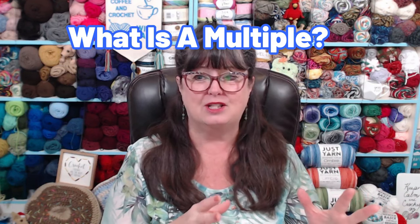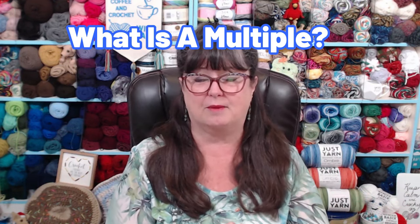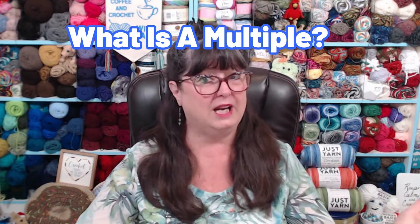So really, the question is, do you use multiples, or do you just sort of wing it? Now, if you don't know what a multiple is, I'm going to explain that to you. So let's go over to the other camera and talk a little more about what is a multiple.